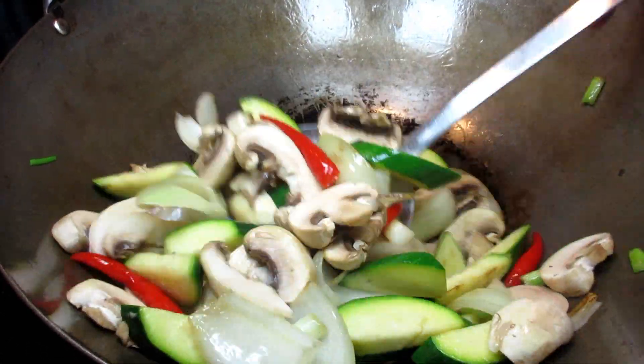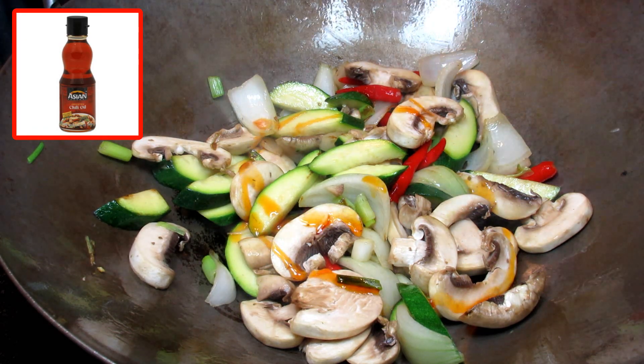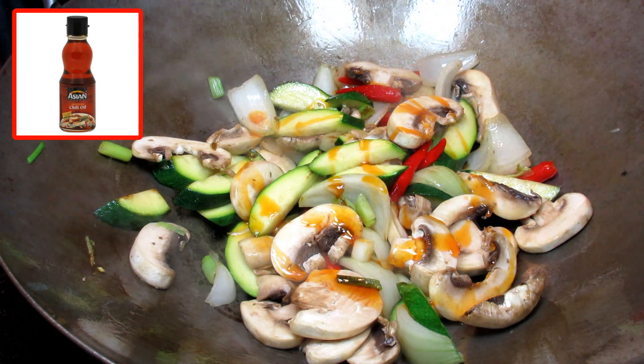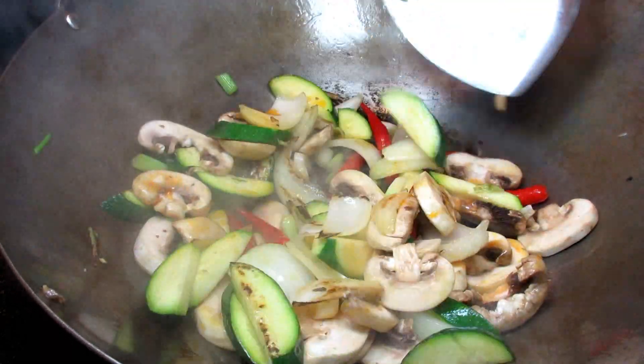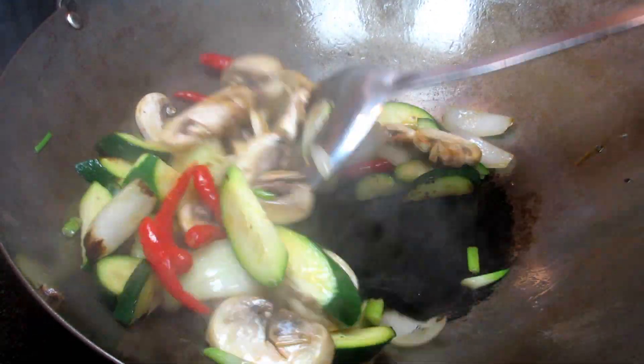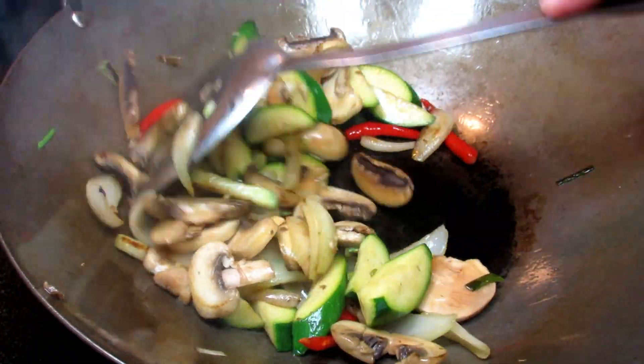This is the third ingredient to help you achieve your level of spicy hot, and that is hot chili oil. I'm giving everything a good drizzle — about a teaspoon — and this is going to infuse into everything. Cooking and stirring for another minute.